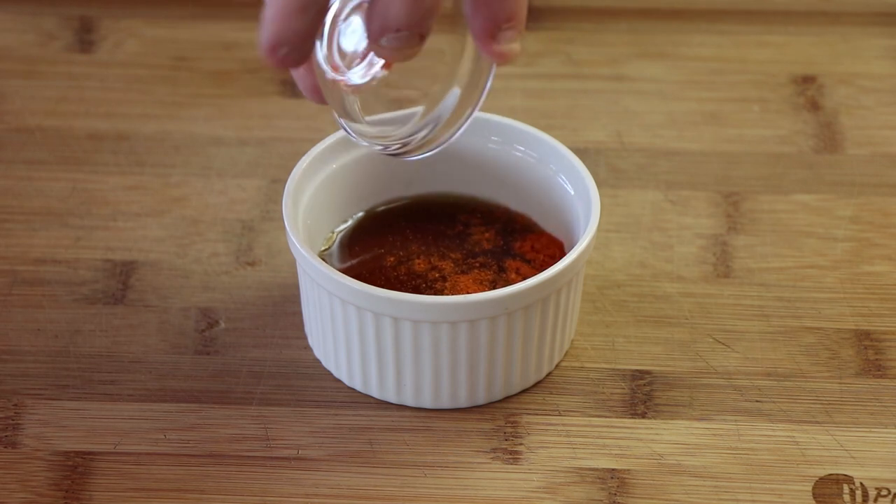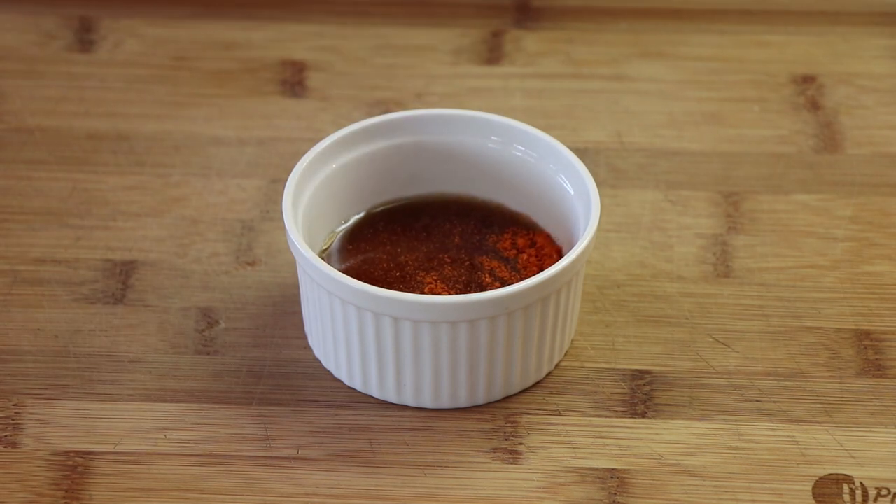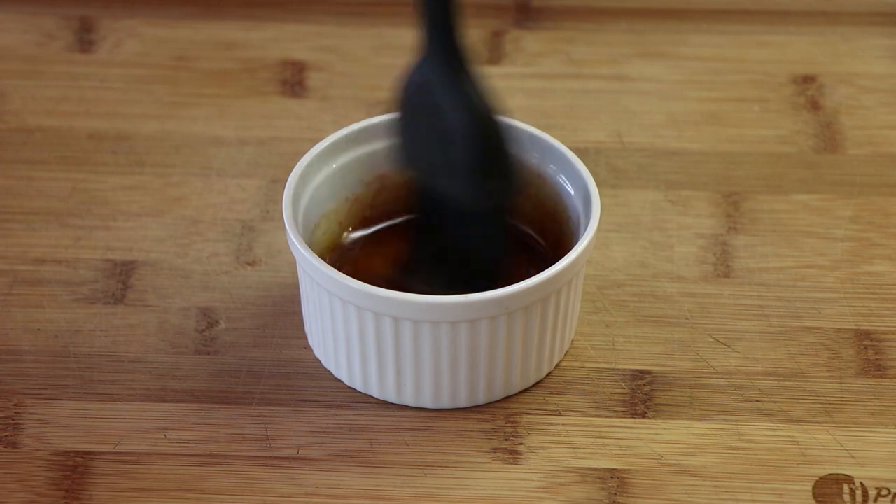First thing you need to do is just add the cayenne to the maple syrup, and we're going to stir this up with the brush we're going to be using to put it on the bacon.